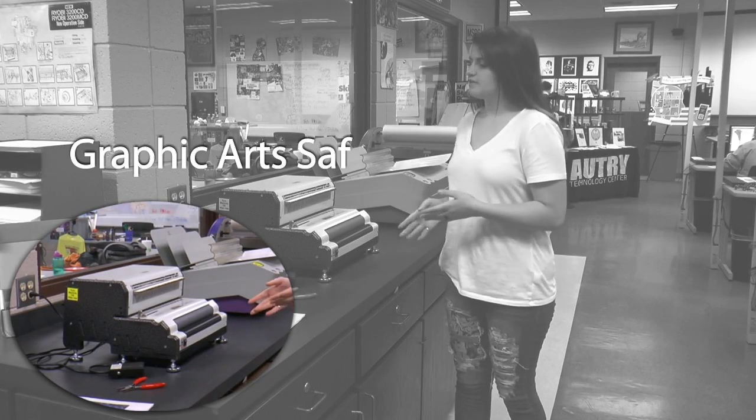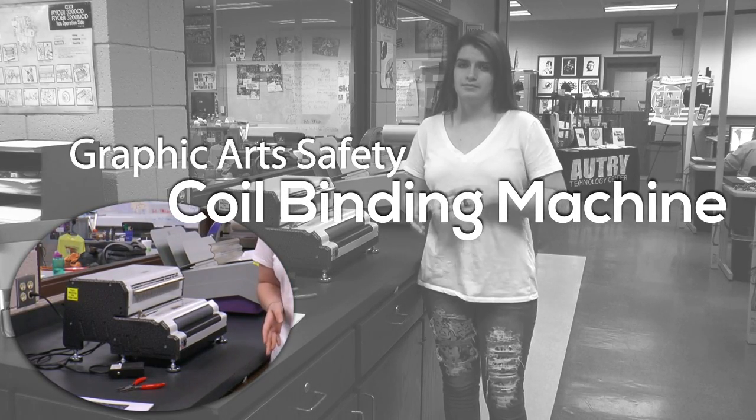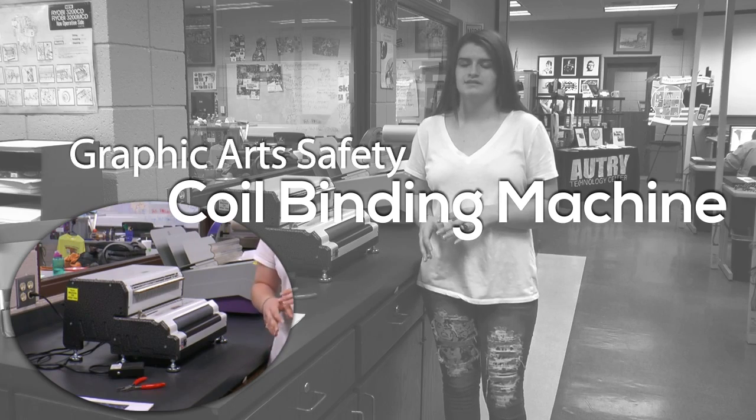This is the coil binding machine. First off, you can only operate this after you've had permission from your instructor and passed the safety test.